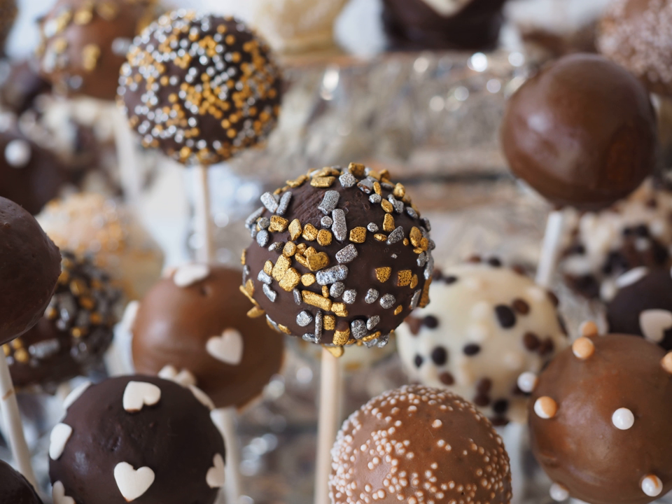Cake pops use many of the ingredients used in baking a traditional cake and can be made from cakes of any flavor. Many recipes found online use a cake mix instead of creating a cake batter from scratch. Either way, cake pops and cakes have their similarities.